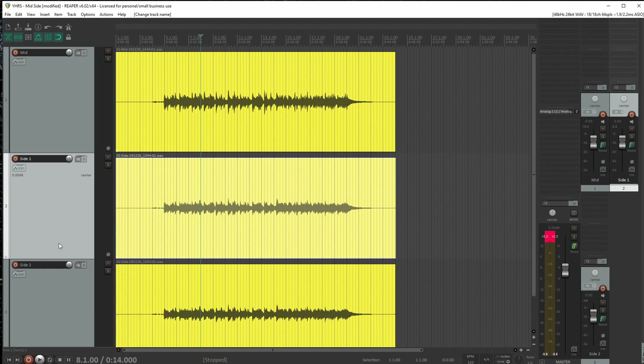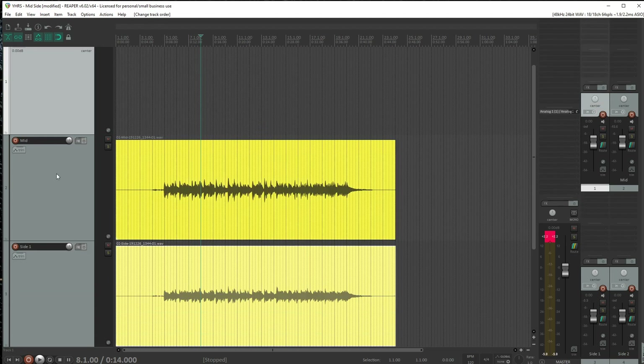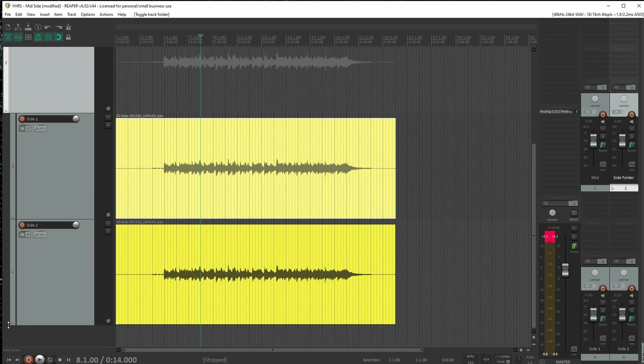I'm going to link these two together so I can control them together. My favorite way is to create a folder — I'll call it 'side folder' — and tuck those two side tracks underneath. So far just duplicating it didn't really accomplish anything; it's just going to make that side signal a little louder.